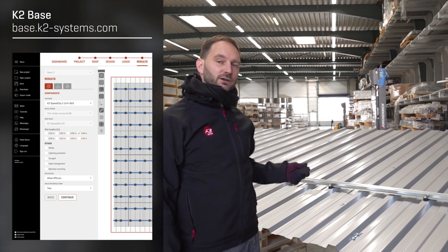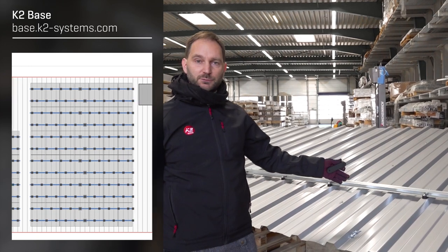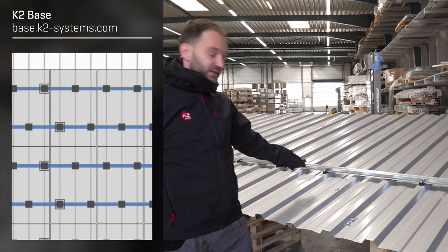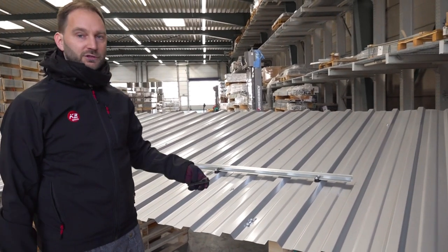When you calculate your project in our calculation tool K2 Base, you will get a report which shows you how many speed clips you need for your specific project — whether it is on every crest, on every second crest like here, or even on every third and fourth crest.